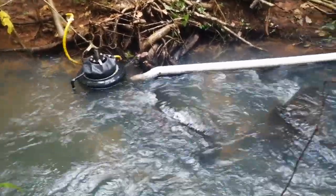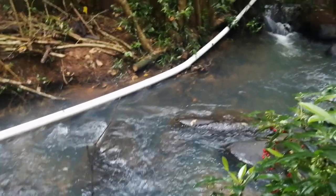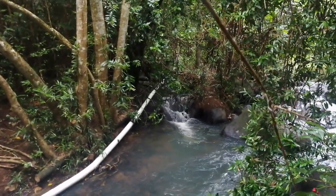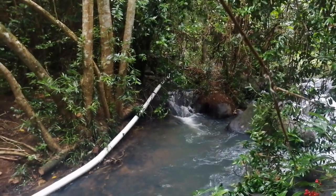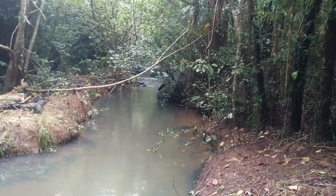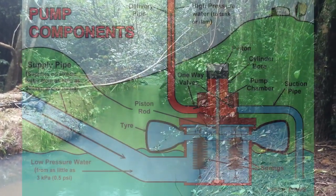We'll get out when the water level drops down a little bit more. Let's back up to the intakes — looking back up to the creek where the pump is. You can see it in the distance.